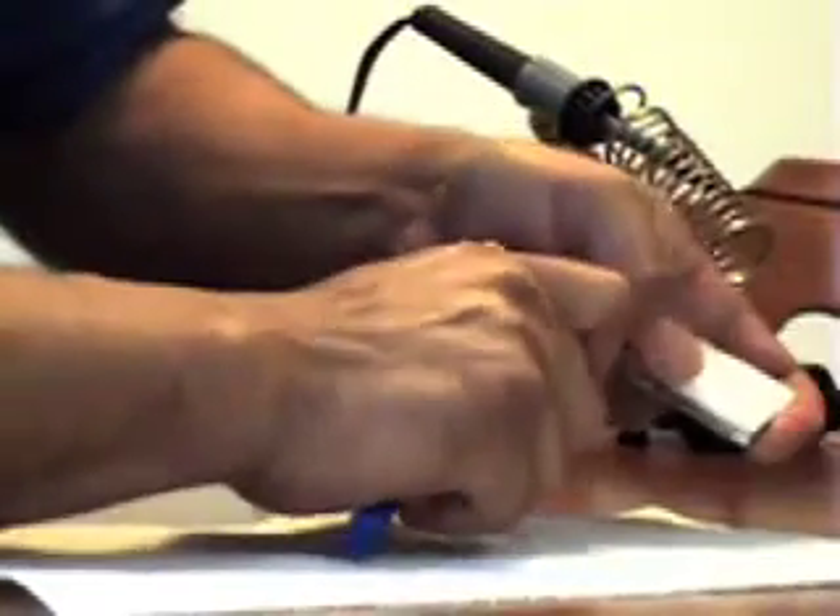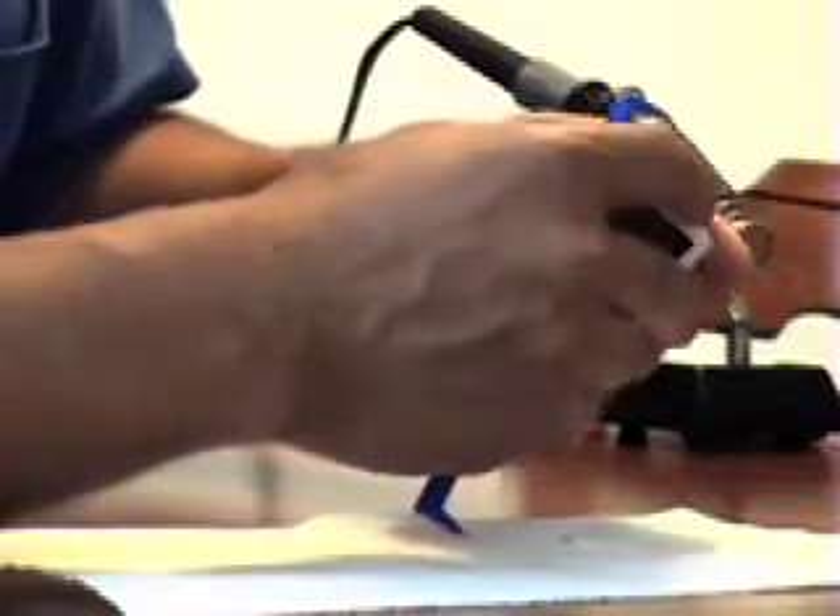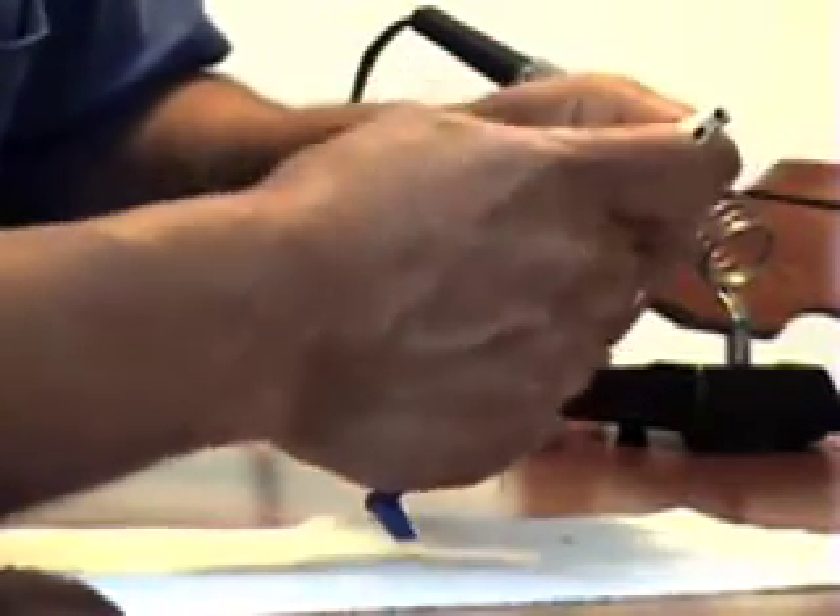It sounds simple but it's really not. I edited this video, otherwise you'd see me fumbling with it for about 20 minutes. The whole trick is to be patient and put pressure on it, and little by little it starts loosening up. Patience is important.